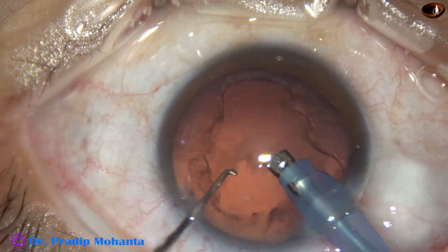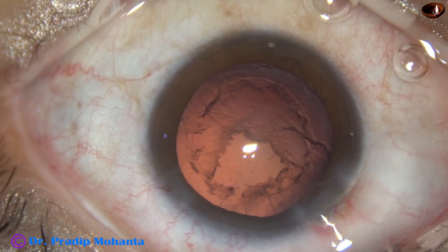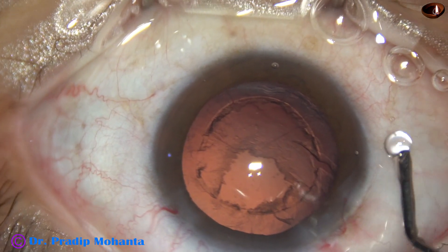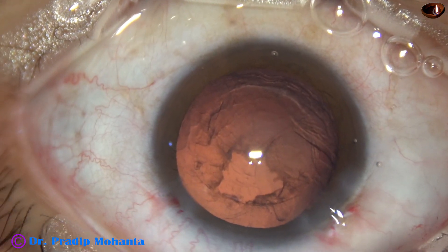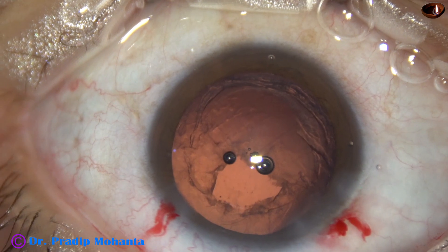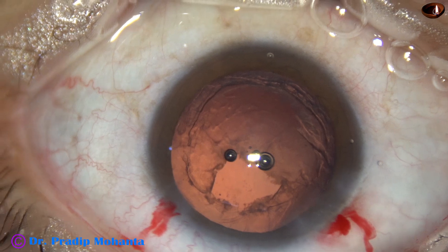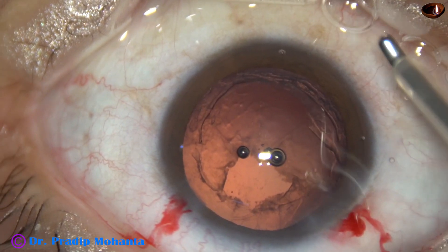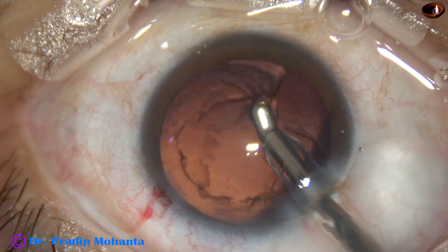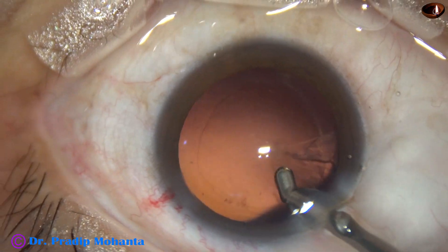And now the rest of the lens matter is removed. Cortical cleanup is to be done. In this case, I am using a coaxial irrigation-aspiration device from Oatly for this. With this coaxial IA, the removal is really fast.